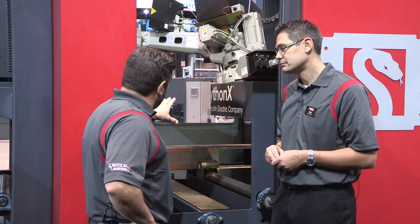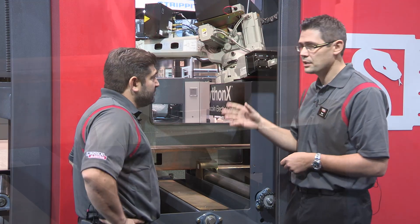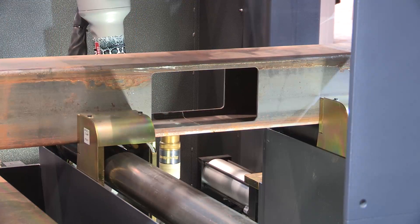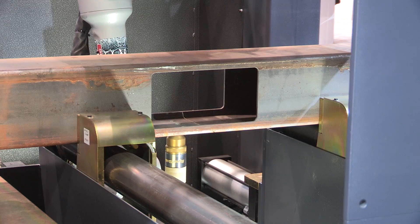The new thing with this one is it can get underneath. So another new feature with the Python X2 machine is that it can cover all four sides of a square tube. You can see there it's going underneath and processing the fourth side.